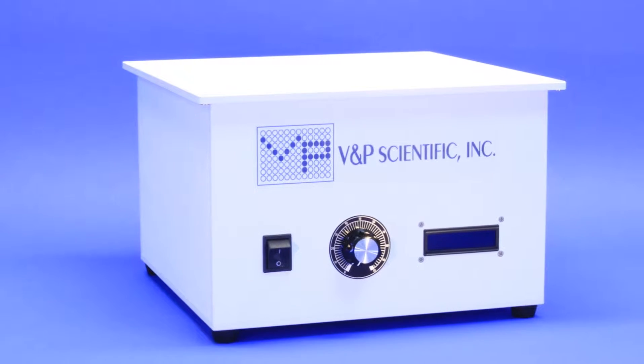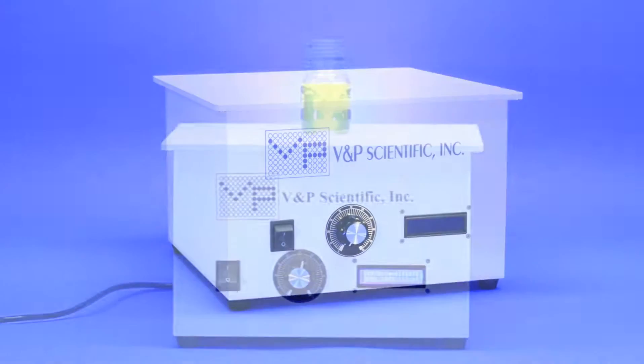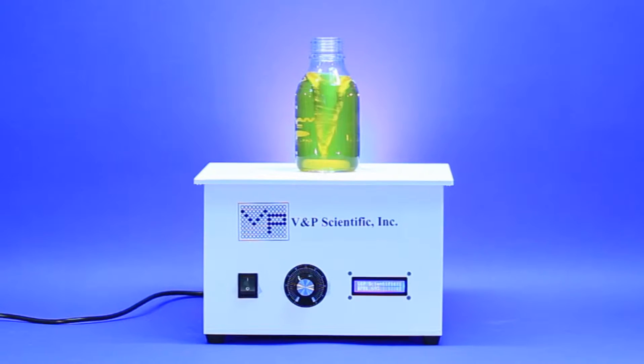This is VMP Scientific's BP-706F, the Midi-Stirris. Designed to look like a large conventional stir plate, the Midi-Stirris uses powerful neodymium magnets with a fast, powerful motor.